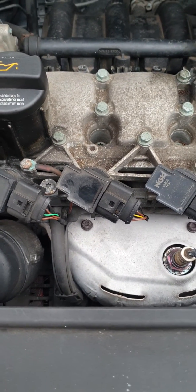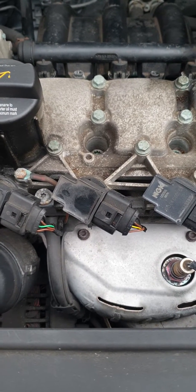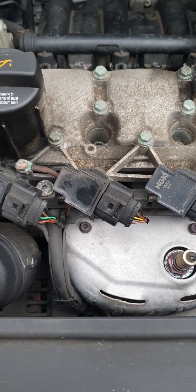I've already pre-diagnosed this with my diagnostic machine. I'll put the fault code in the description. These are pretty simple to do.